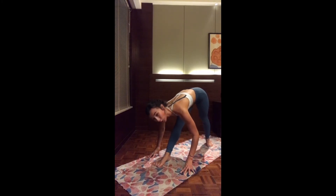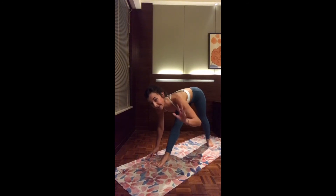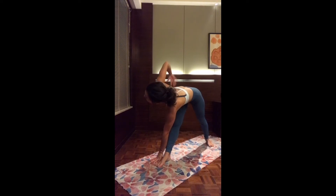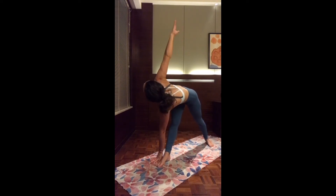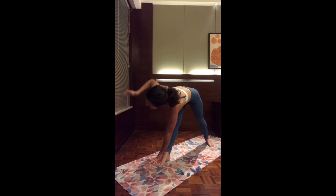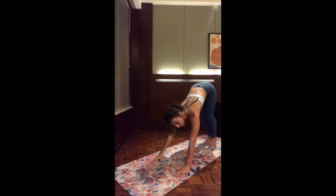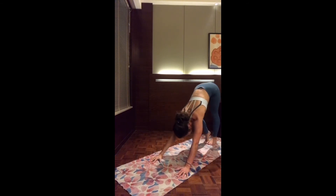Keep on breathing. Option one, stay here in pyramid. Option two: the right hand comes to the left side of the foot, and as you inhale, open up the left arm up — finding a twist for Revolved Trikonasana. It's both a deep stretch and a balancing pose. Keep on breathing. And exhale, slowly release. Two hands on the mat. Bend the front knee and step back to downward facing dog. Paddle in, paddle out. Let go any tension.